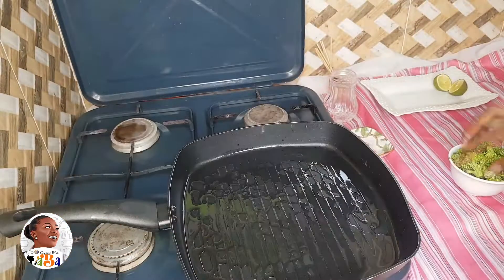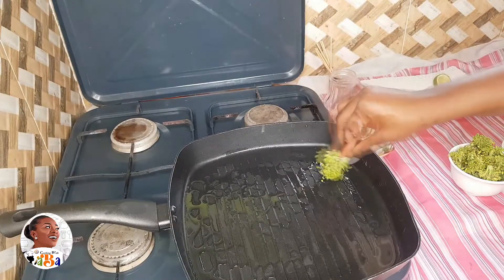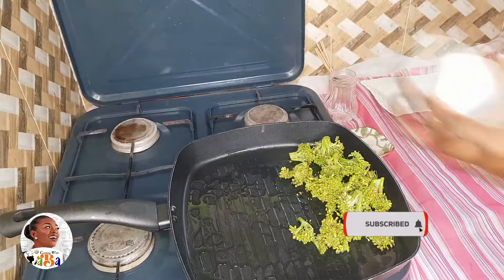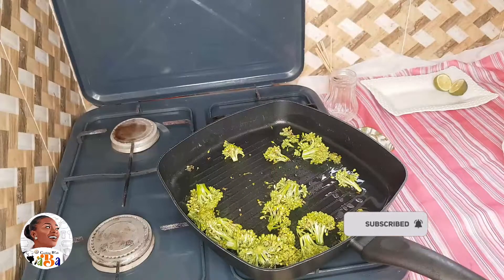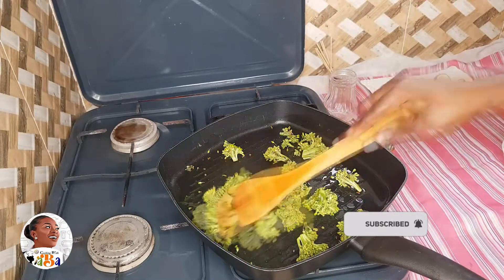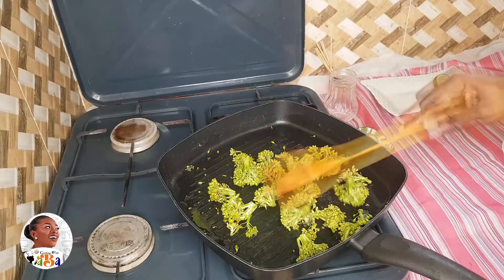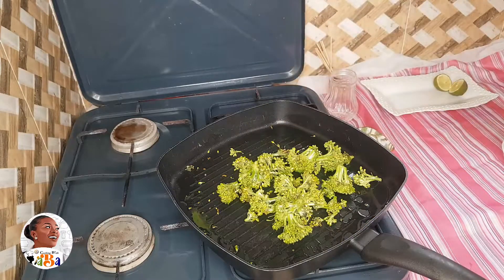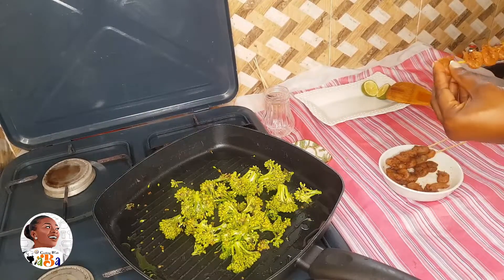Once the pan is basted, I'm going to start off with my broccolini. If you're new to this, don't be scared. Broccolini has more flowers than regular broccoli, with longer stems — it's mostly a hybrid of regular broccoli and the Chinese variety. This is how it looks, so as that is on fire, I'm going to arrange my shrimps on my sticks for the kebab.